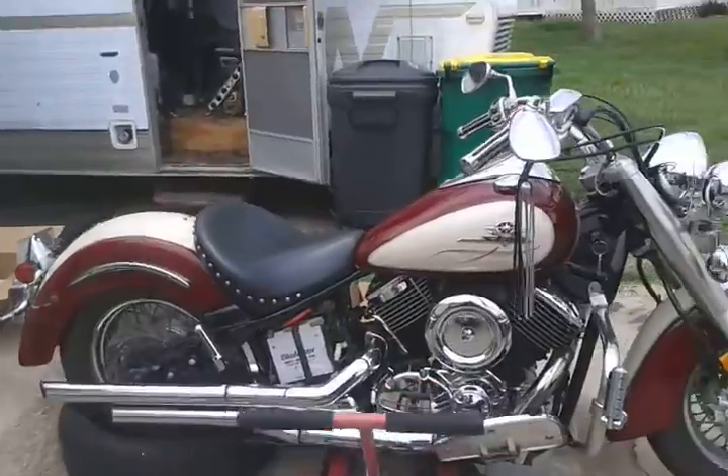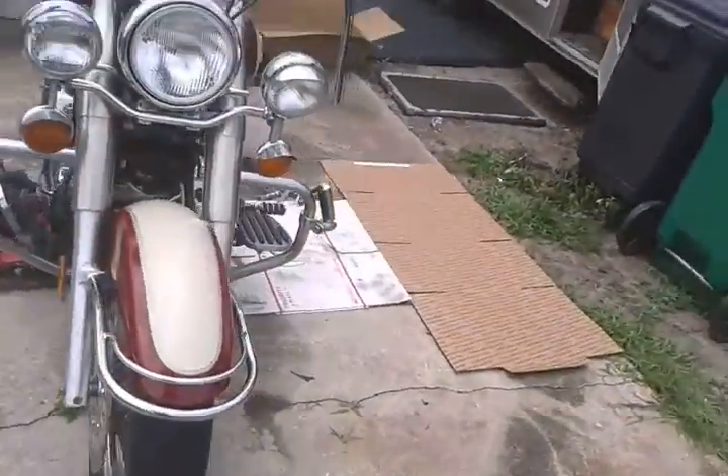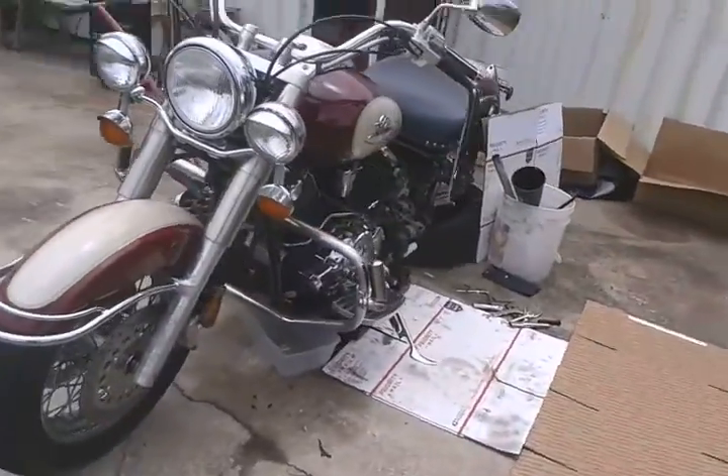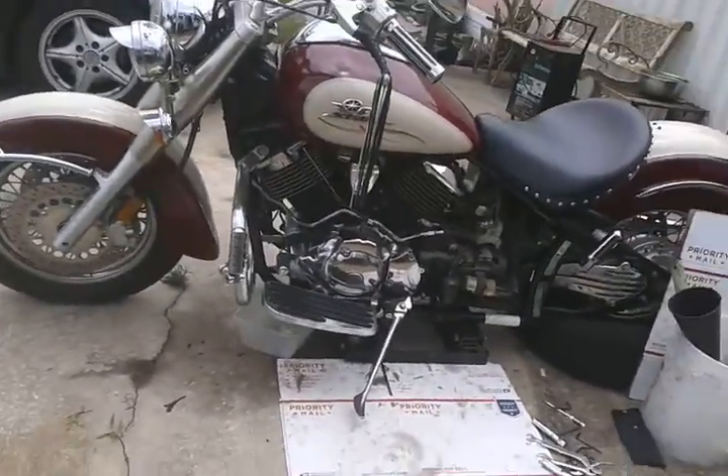Hey YouTube, it's Kei Karkuda. This is a 2001 Yamaha V-Star 1100 Classic Silverado Edition.